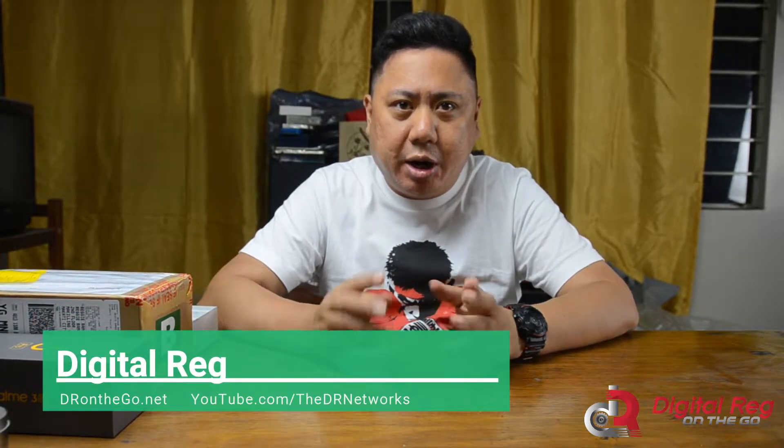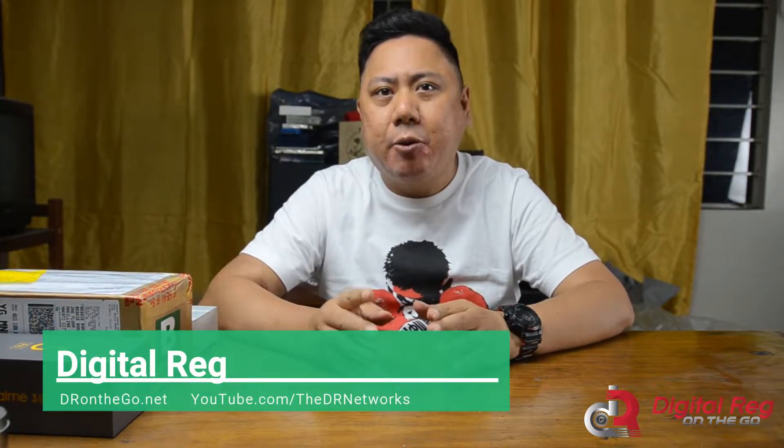Hey guys, DR here and I'm back with some new videos for today. On my right side we have a few boxes here, but these are not all the boxes we have to unbox — the other boxes are left in my house. Anyway, we're going to unbox some of them today, and the first one I'm very excited about is the Oppo Reno 10x.